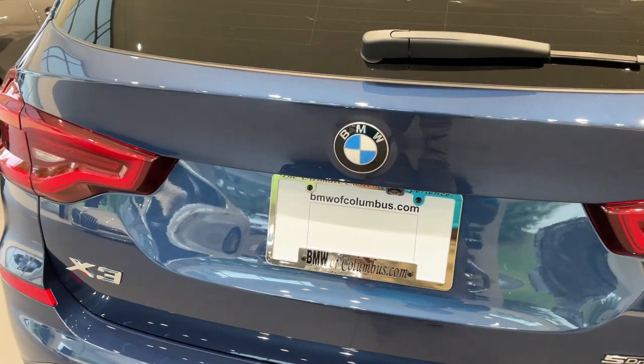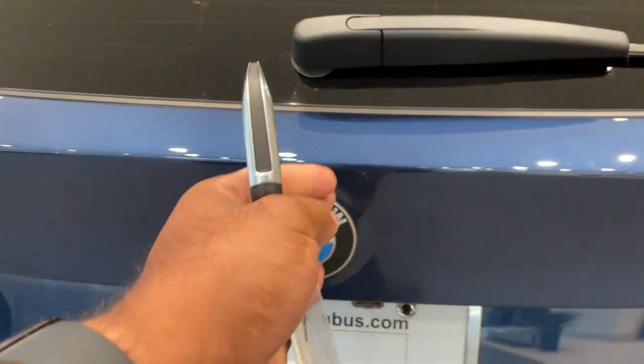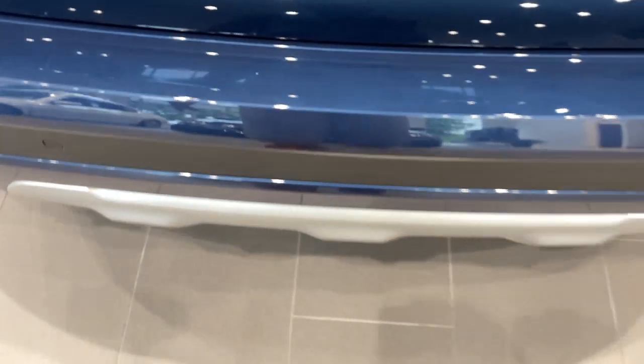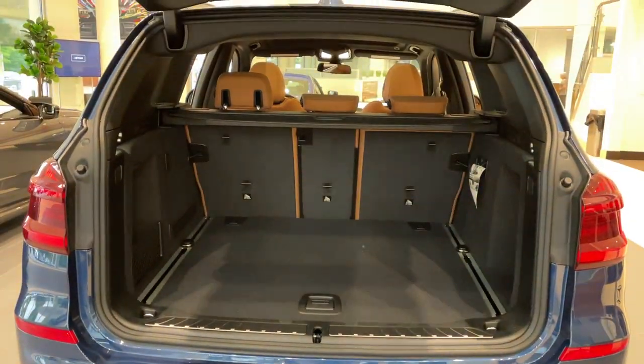Quick little video on how to do the kick-to-open feature for the trunk. First, make sure you have your key fob. Line your kick up smack dab down the center with the BMW emblem. It's a quick kick under and come back. Quick kick in, and do the same thing to close.